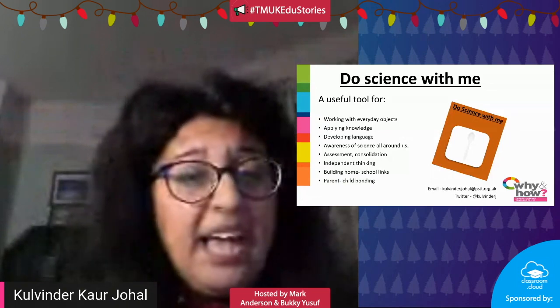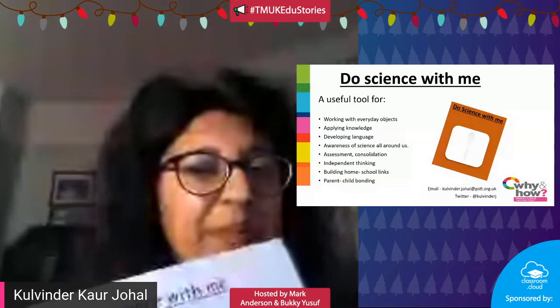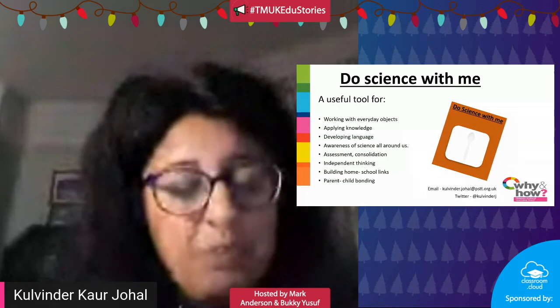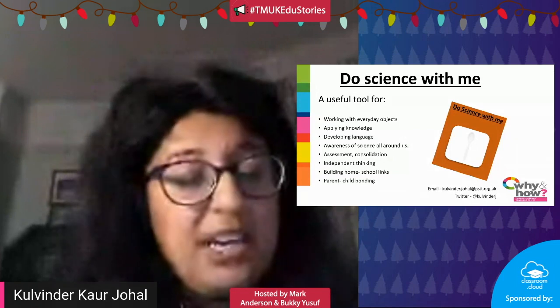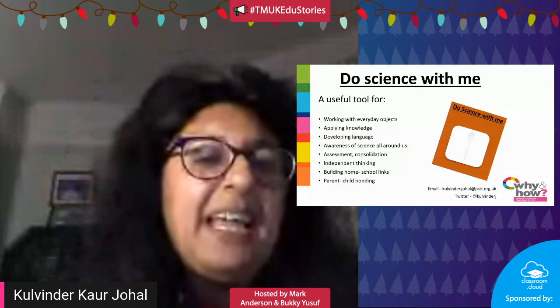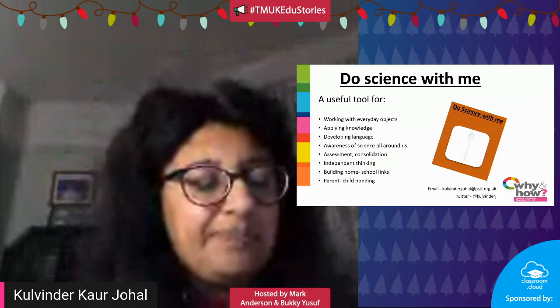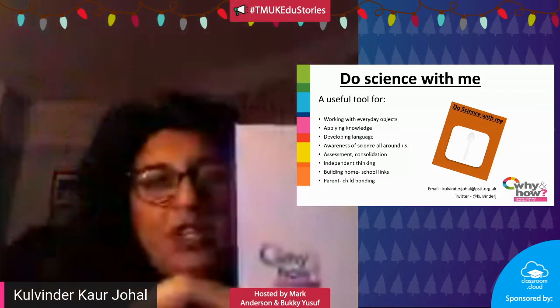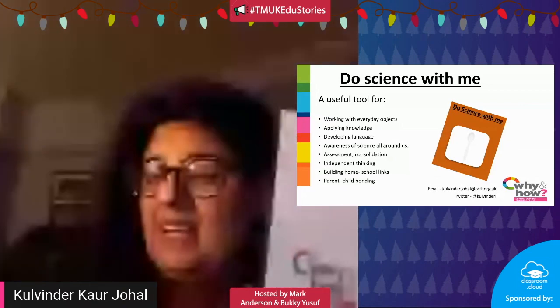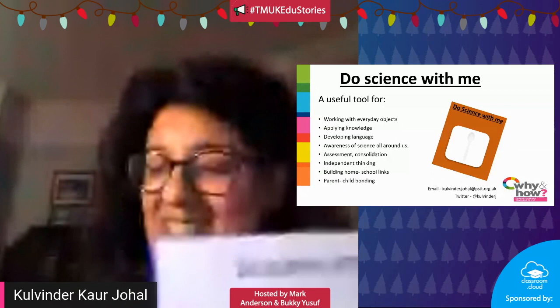While sending it home, you're developing family learning — a parent, sibling, or grandparent could work with the child, creating a nice learning activity at home. You could also send home a blank 'Do Science With Me' card so children have the independence to choose what they're going to do science with.